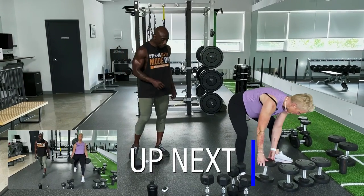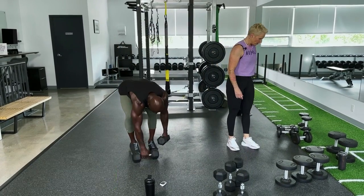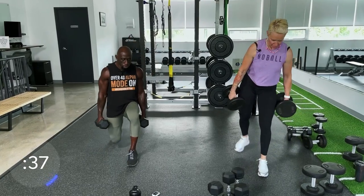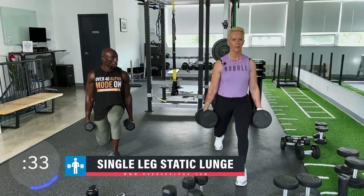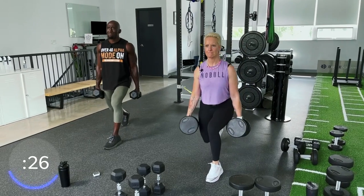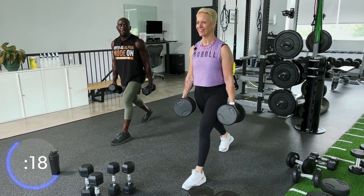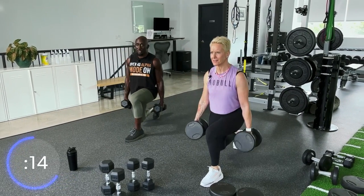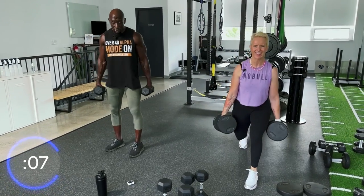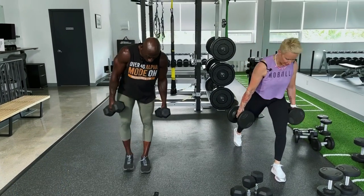Single leg static lunge — grab two dumbbells. Remember we only have 20 seconds so we're moving quickly. Left leg forward, body nice and tall, shoulders back. You're definitely going to feel it. The back quad — yeah, my back quad is feeling this, and my front glutes and quad too. Different parts of your body are going to feel this because there's a lot of stabilization going on. You get that stretch in the back quad.